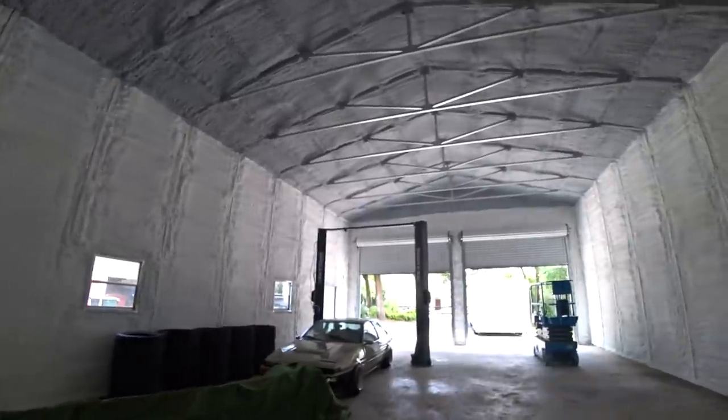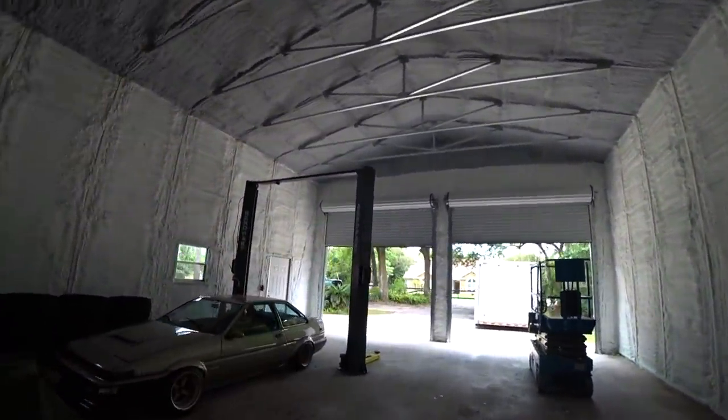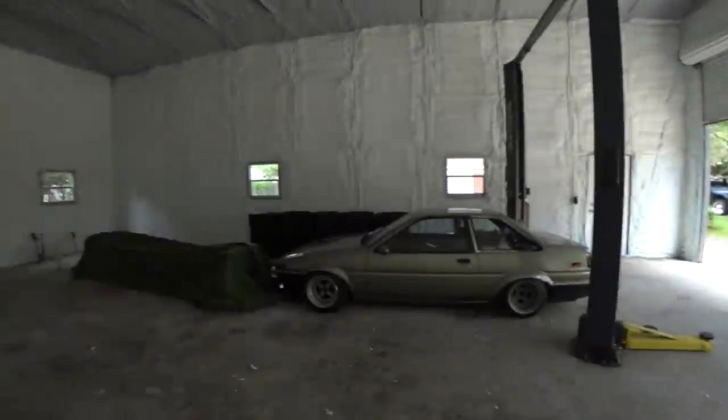Now we've got to put some insulation on the doors and brush seals, because those are obviously going to be losing a lot of heat. You can see with the front doors open the light just shining in. All we're waiting on now is the electric. I've got the ACs ordered, but we just got to get that electrical permit.